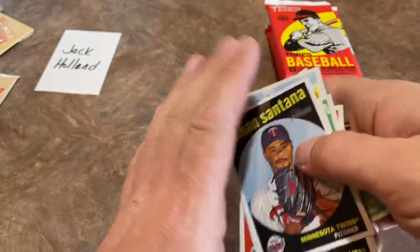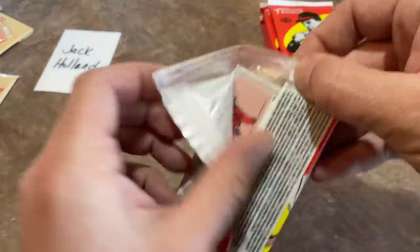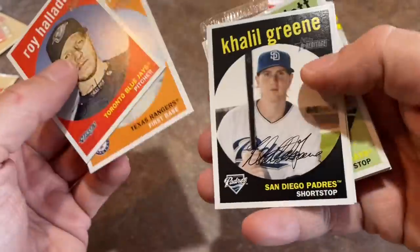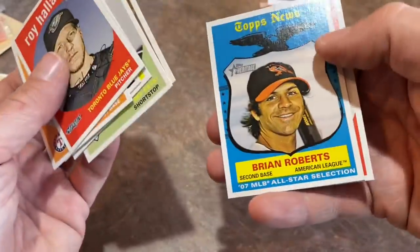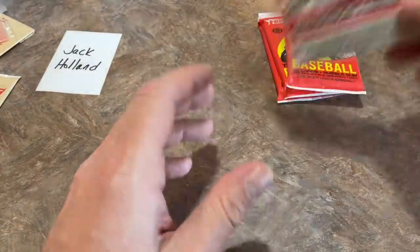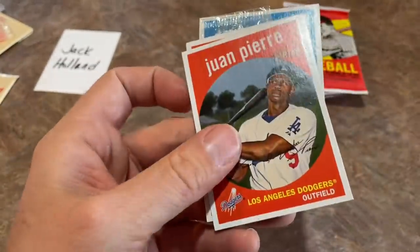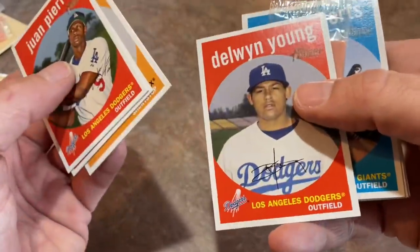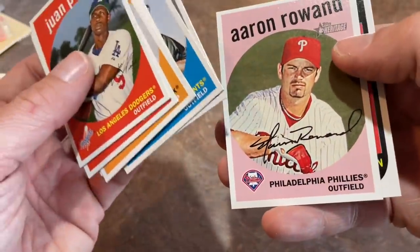We've got about five packs left and zero autographs or relics so far. There's Hall of Famer Roy Halladay. Brad Wilkerson, Khalil Greene, Freddy Garcia, Jason Bartlett. Brian Roberts had some nice seasons. Carlos Silva is the last card in this one. Four packs left. Make sure you check us out tomorrow — we'll have a double feature video of the Boombox. There's Dave Roberts, now the manager of the Los Angeles Dodgers.